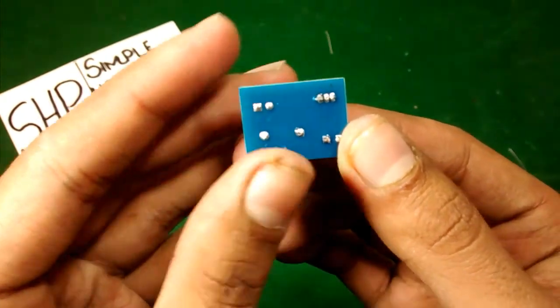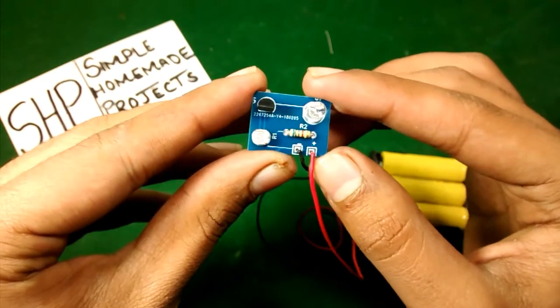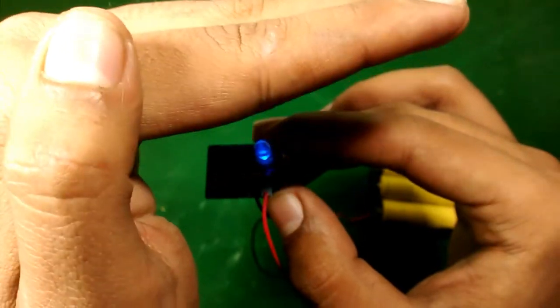Now I am going to test it. I am going to turn the power on, and when a shadow falls on the LDR, the light will turn on — like this!